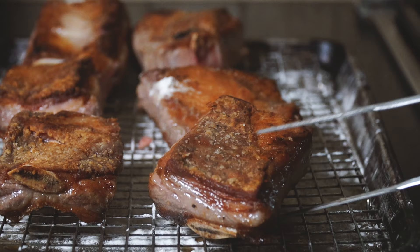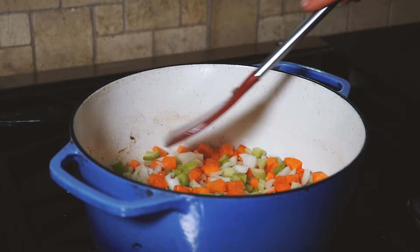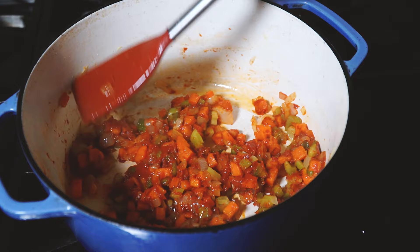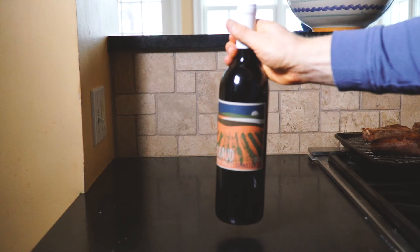Quickly wipe out the burnt bits from the pot, add a little more oil if needed, and pour in your diced onions, celery, and carrot. Cook over medium-low heat, stirring occasionally, until everything is starting to soften and brown, about 10 to 15 minutes. Now add the tomato paste and cook while stirring for about two to three minutes until it's a nice deep red. Then add our ginger, bay leaves, and crushed garlic cloves. Now we're going to add our braising liquid — a bottle of red wine.